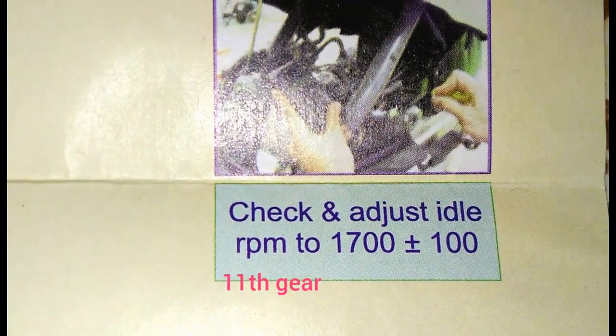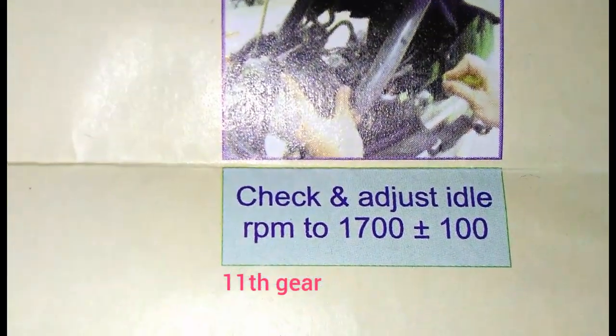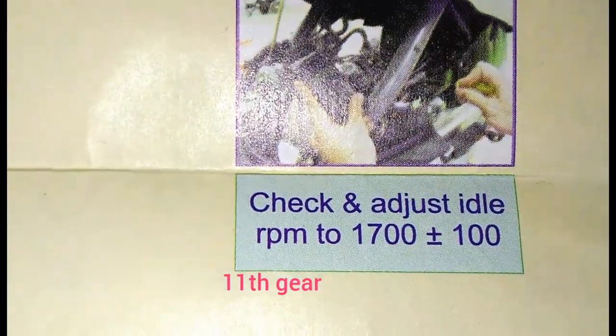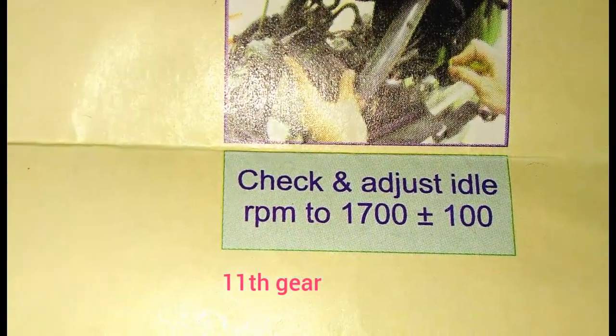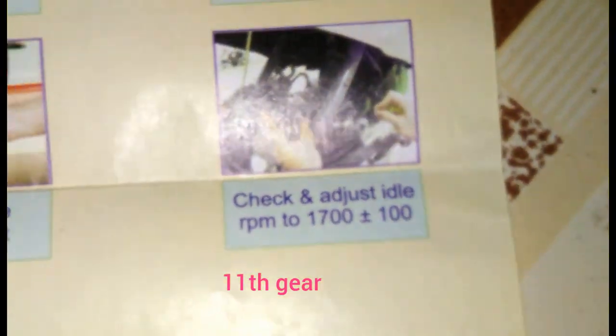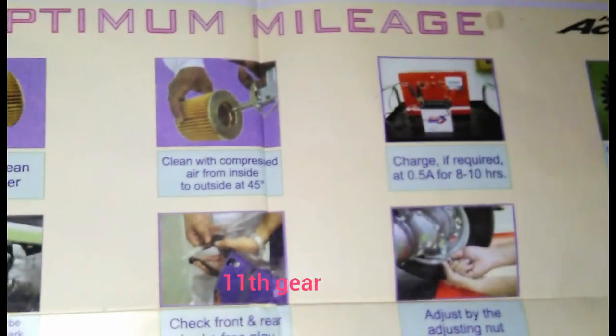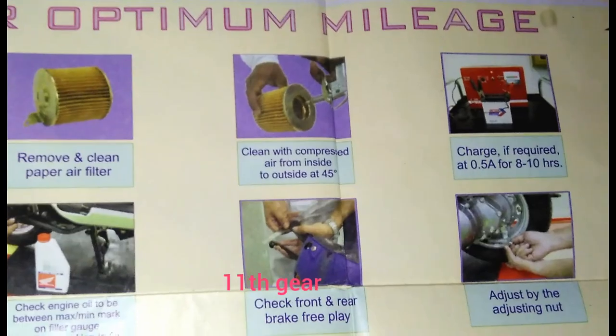Check the idling RPM. For scooters it should be around 1500 RPM; for motorcycles, 1200 to 1300 RPM. If it goes up to 1700 RPM that is not recommended. If idling is set correctly, mileage settings will be proper.